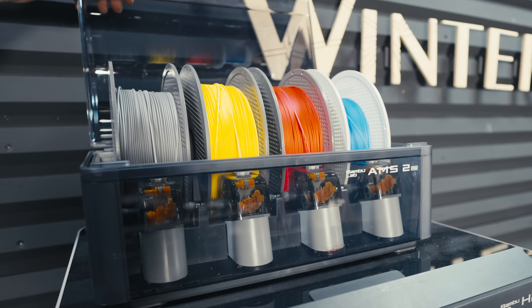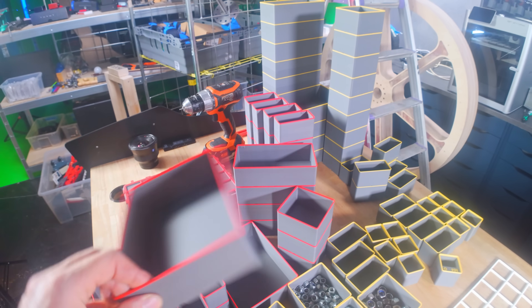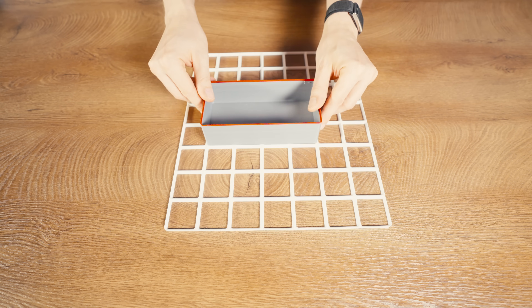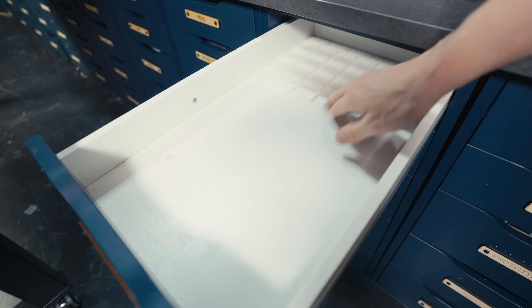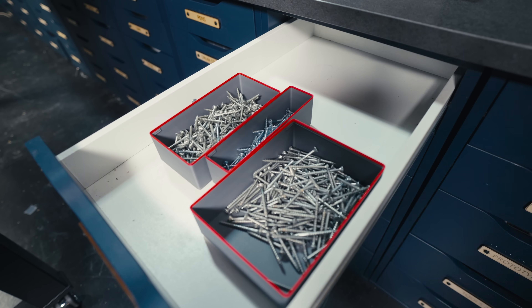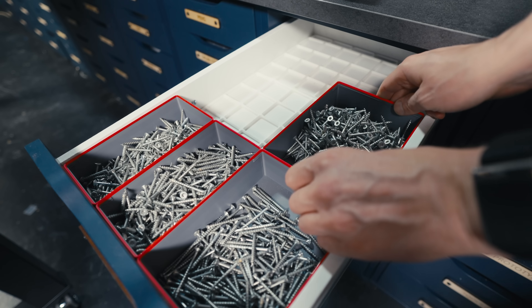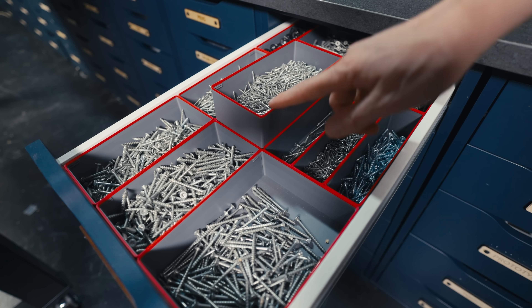I'm using the automatic material system to change filament color at the very top of the box for a nice accent color. The Gridfinity bins have squares below them that fit perfectly into a 42 millimeter grid, and that grid happens to fit perfectly into my IKEA ALEX drawers. Without the grid, stuff slides around uncontrollably, but with Gridfinity everything stays in perfect place — and it's really satisfying that the boxes fill up the drawer perfectly.